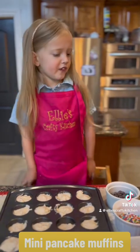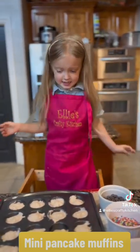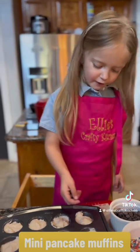Once you add the batter to the pan, I'm going to add my favorite part — the topping! Any topping you want. I picked chocolate chips for my muffins.